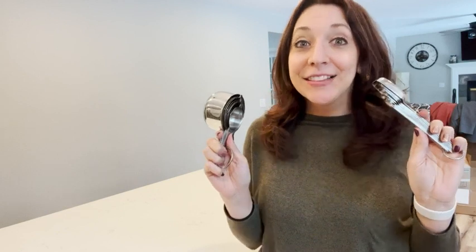Hi, I'm Kayla with WTI. You know you're an adult when you get excited over measuring spoons and measuring cups. Let me tell you why this measuring spoon set and measuring cup set from Simply Gourmet are so amazing and why they make me so happy.